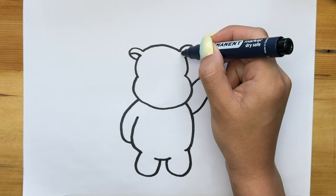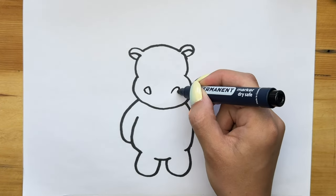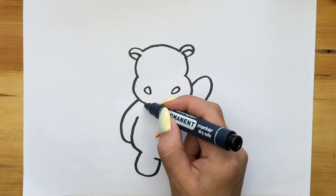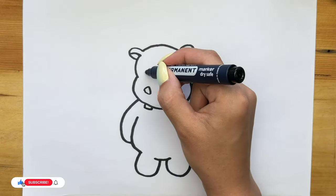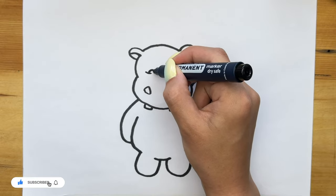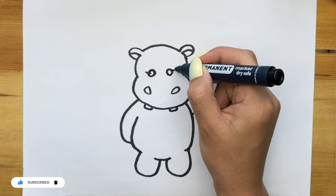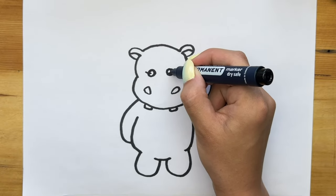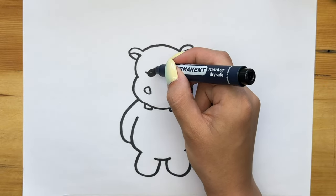Then we clarify the ears of our behemoth, draw his nostrils, teeth, and of course eyes. We direct the cilia and paint over his eyes with a black marker.